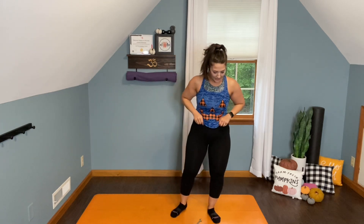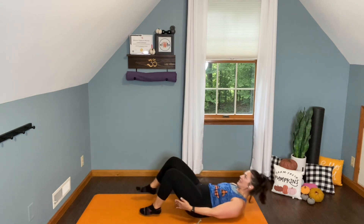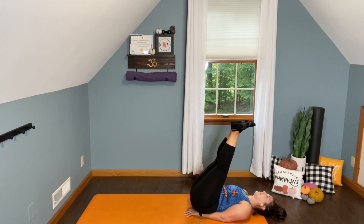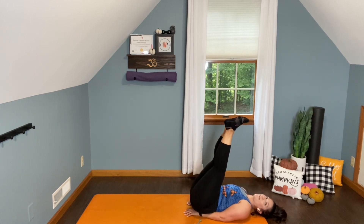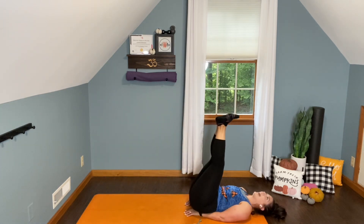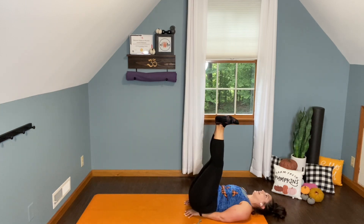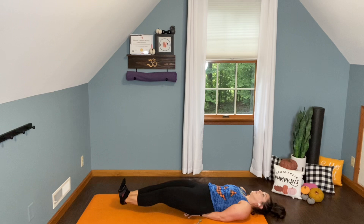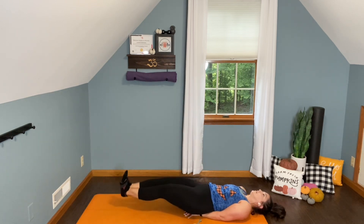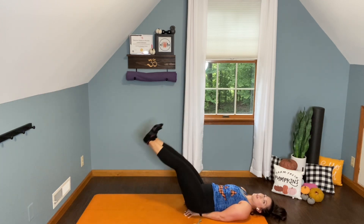Finishing off with one more letter R, coming down for some double leg lowers — one more set of five. Lift those hips, slide the hands underneath. Legs extend to the sky, flex the feet. You decide how far to go. Here we go, for five. Very core heavy set today. Four. That's three. Two more. Last one. Beautiful.